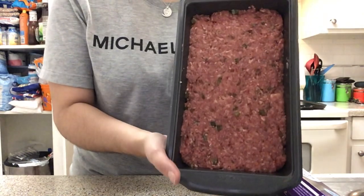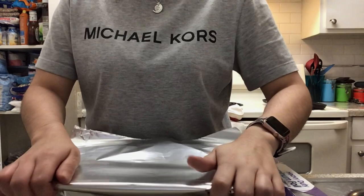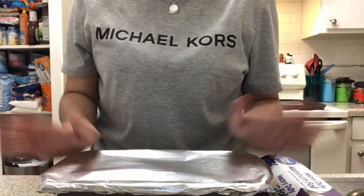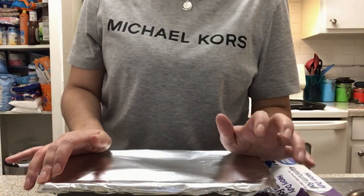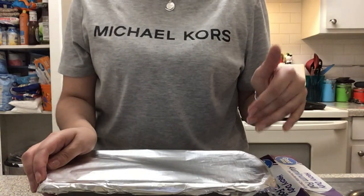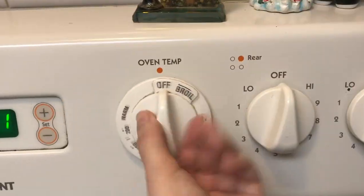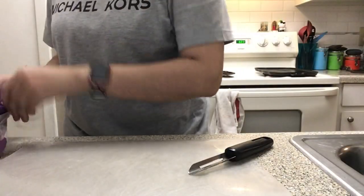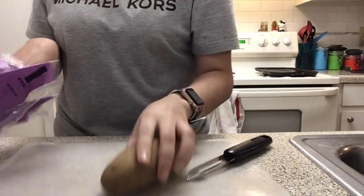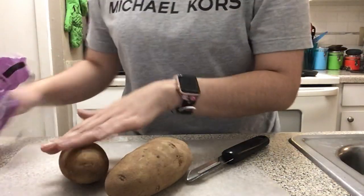Once we're done placing the meatloaf into the pan, we're gonna go ahead and cover it with foil. Once the foil is on, we're going to place it in the oven at 350 degrees for about 45 minutes — it cooks in about an hour to an hour and a half total, but I stop it at 45 minutes to add ketchup. Now that the meatloaf is in the oven, I'm gonna get started on the potatoes for homemade mashed potatoes on the side.